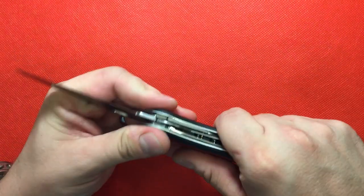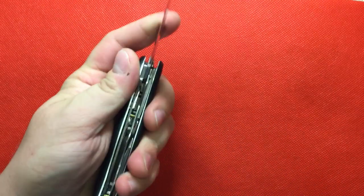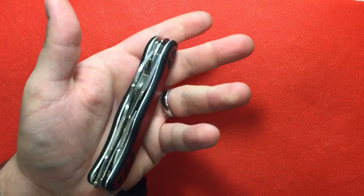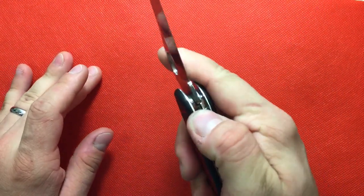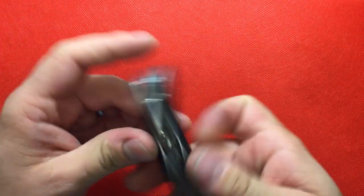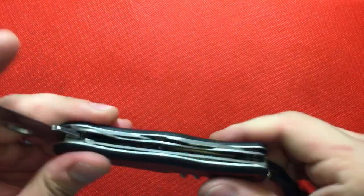It's got a liner lock in it, but it prefers right-handers over lefties. I'm right-handed, so it's a little bit of a chore to close. I usually use two hands to do it, but it's great to have a locking blade.